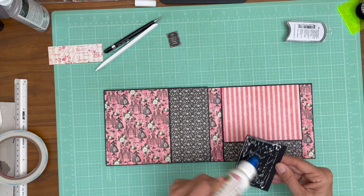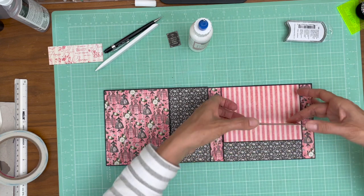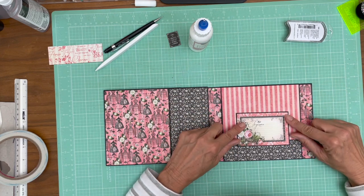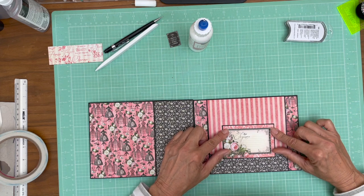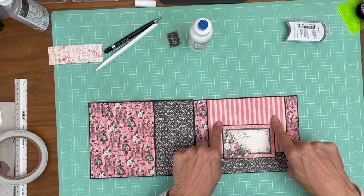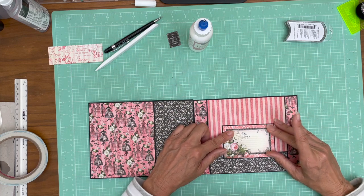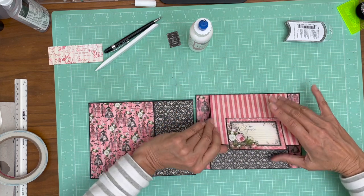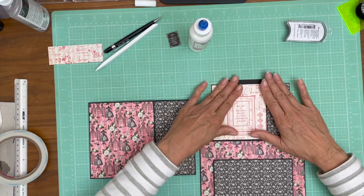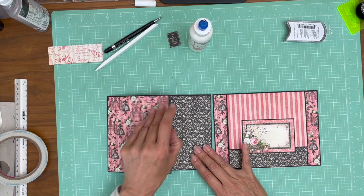I'll find a piece of paper that coordinates — it doesn't have to be exact. There's a lot going on down here, so what you really want to do is make sure you're square to here, because that's where your eyes are going to be drawn. I'm going to come back and put a little strip on the back — I'm not worried about that right now, I'll do it later, probably in the embellishment phase as I'm going through and checking all my little details.